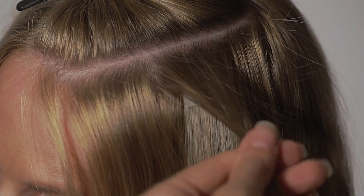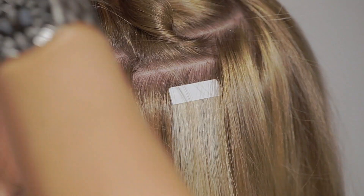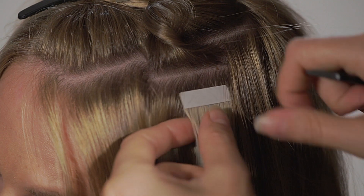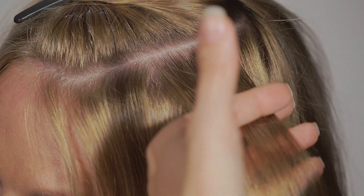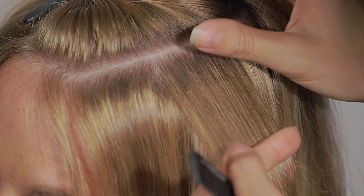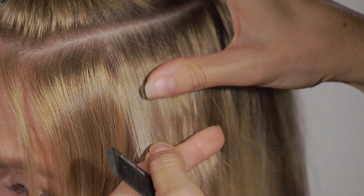Clip the separated hair back up and now remove the second film from the GL App. Place the customer's section hair over it and move your thumb firmly over the point of attachment. This provides the second requirement for a successful hold.